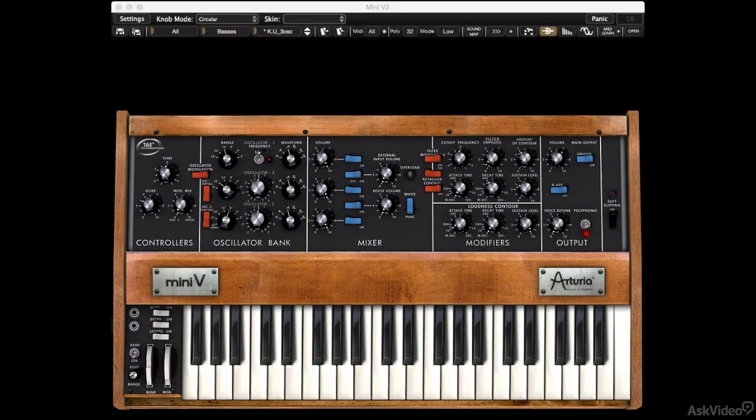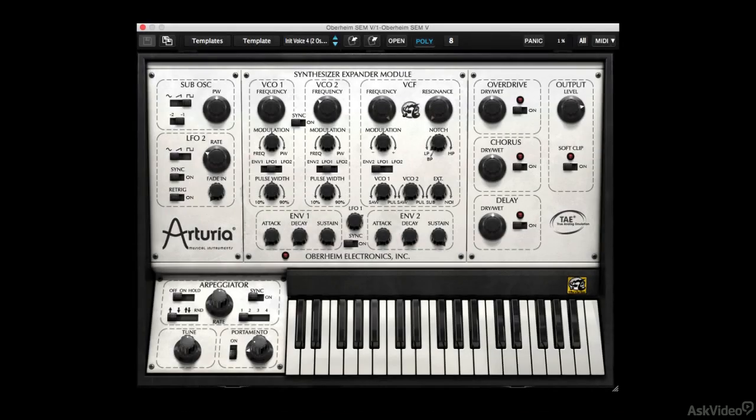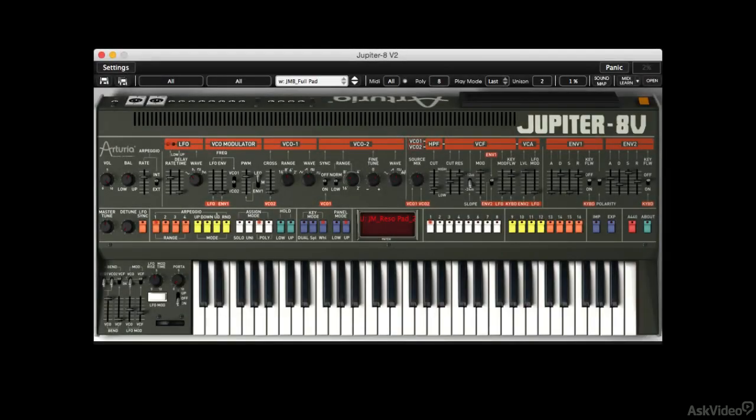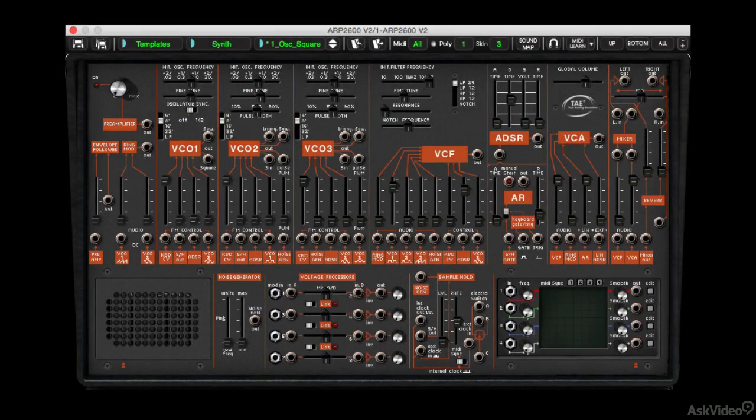The Mini V, which is an emulation of the Mini Moog. The Oberheim SEM V, which emulates the Oberheim Synthesizer Expansion Module. The Jupiter 8 V, which emulates the Jupiter 8 from Roland. The Combo Prophet V and VS, which emulates Sequential Circuits' Prophet 5 as well as the Prophet VS. And lastly the Monster ARP 2600 V, which emulates the ARP 2600.